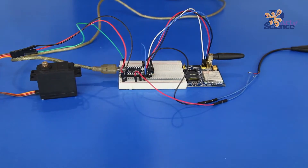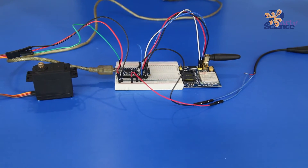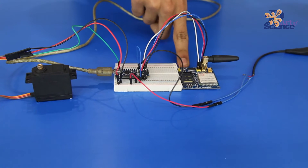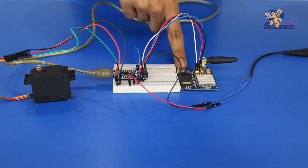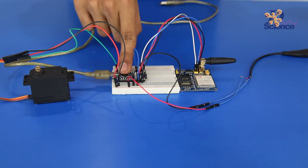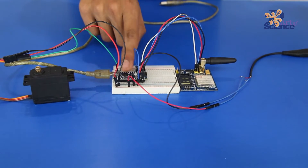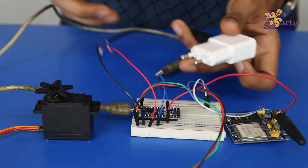The basic principle behind the circuit is: when an SMS is sent from the smartphone, the GSM module receives the information and transmits it to the Arduino. The Arduino processes this information and sends it to the servo motor to rotate.